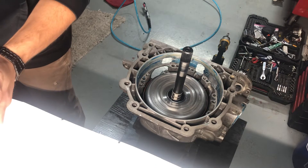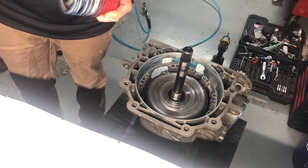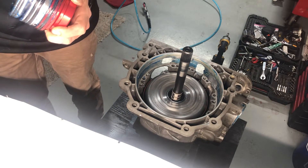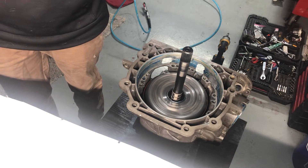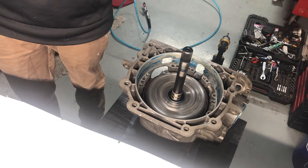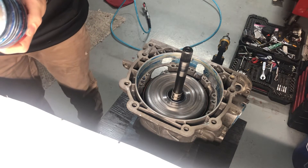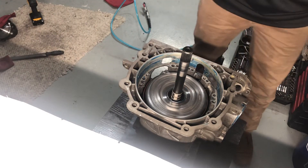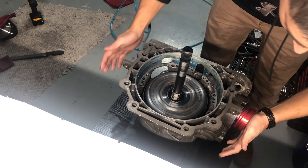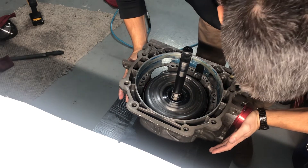Let me get the servo right here - put a little bit more goop on the outside of this o-ring just for good measure, because it came off a little when I put it on there last time to check clearances. So the servo just slides in there like this - get it in its little hole and then push it in like that to get it past where it goes.